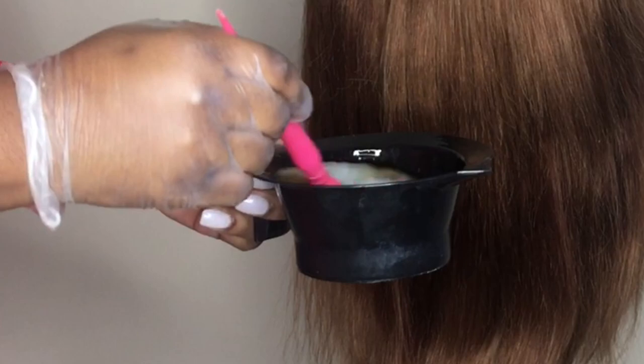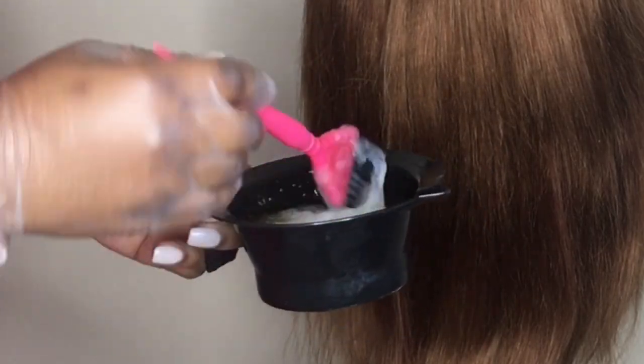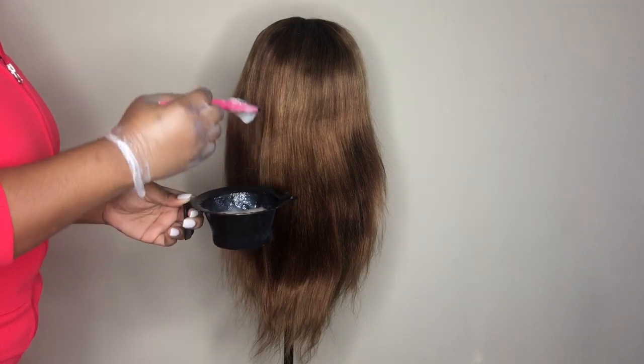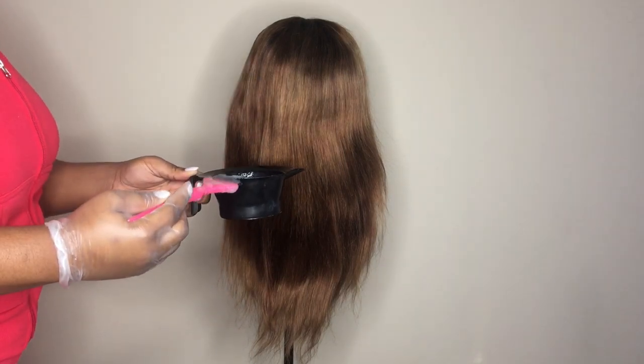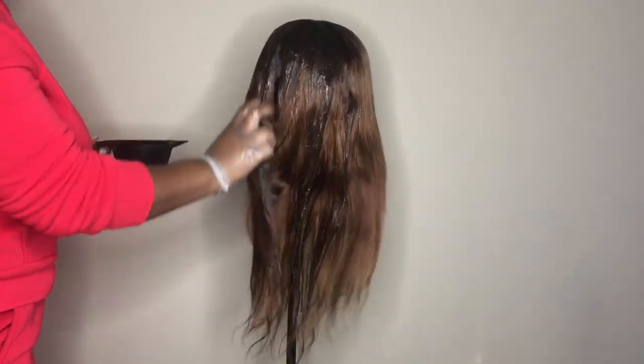Now I'm going to use a color charm toner to tone the hair in color T14, and I'm going to mix that with 40 volume developer, and then rinse with the shimmer light shampoo and conditioner.